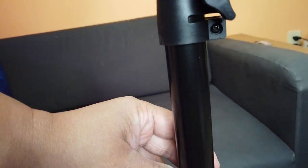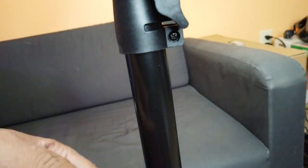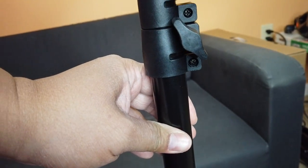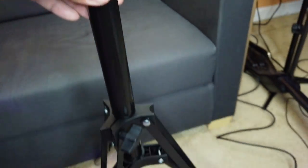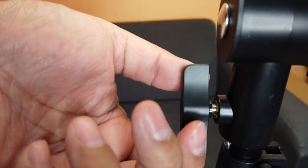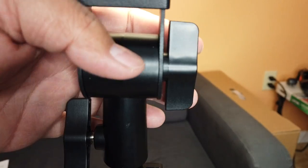It's also super heavy duty. Look at the pole — it's really, really thick metal, the thickest I've gotten. The legs open really wide as well, so it's super sturdy. These knobs are really big, which my fingers can really appreciate, and it's easy to adjust.